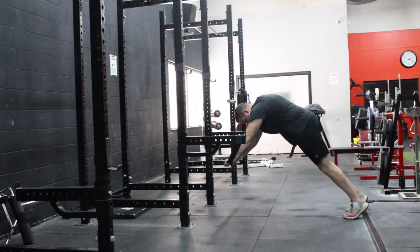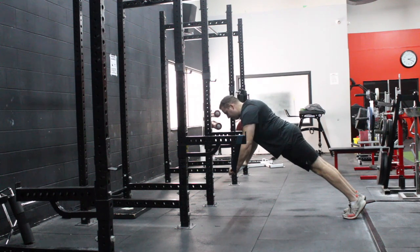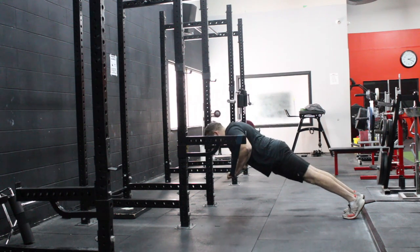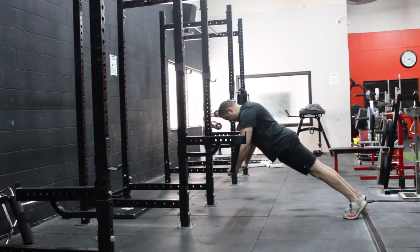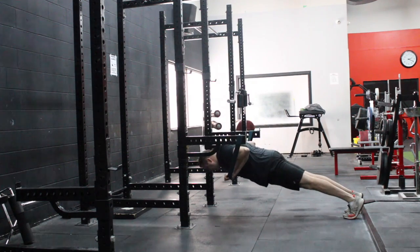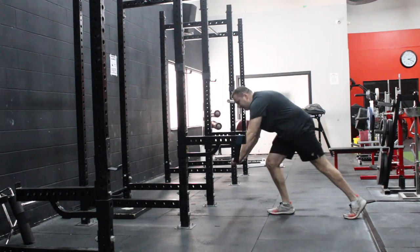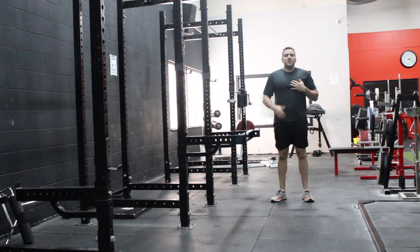So you're going to set up at the top of your regular push-up — shoulders back, control, come down to the chest, hold, press. Keep that core tight, nice and straight torso, and press. And that's how you perform the Earthquake Push-Up.